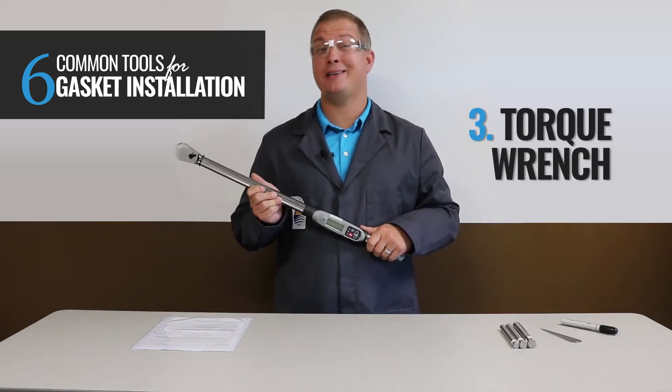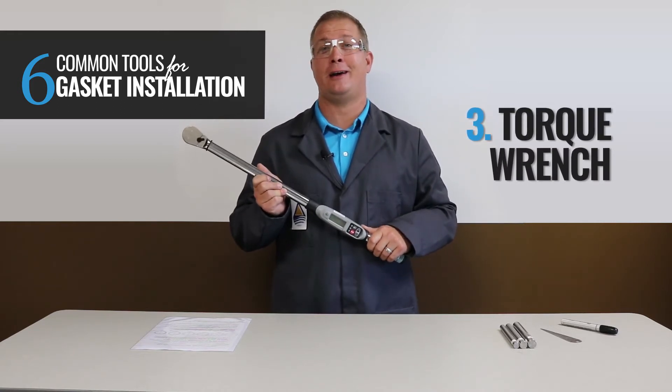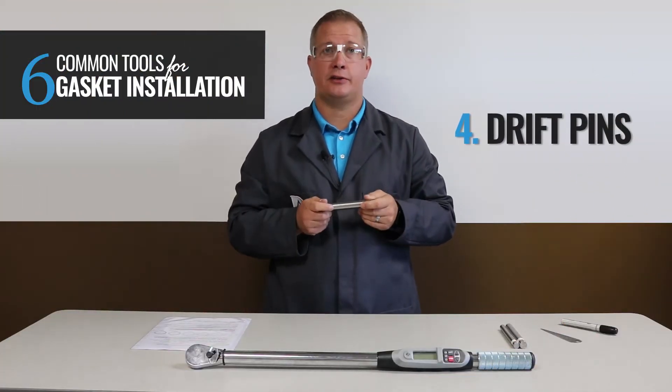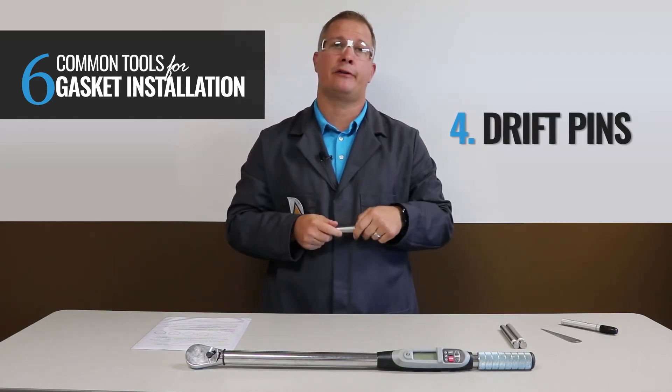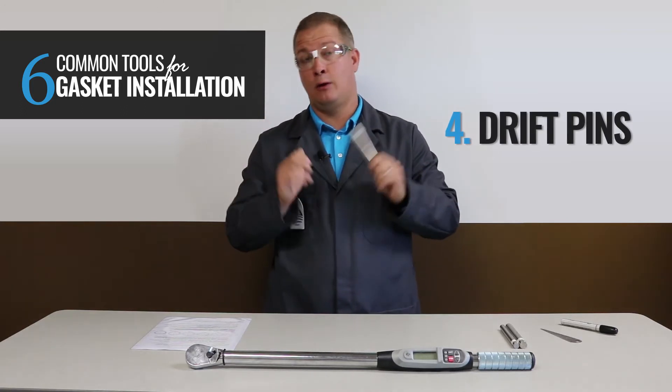Torque wrenches can range in price and accuracy, but despite the tool's price tag, remember a torque wrench is only as good as its last calibration. Number four: Drift Pins. These aid in the alignment of flanges. Simply insert a minimum of two pins in the flange bolt holes, and this helps the flange hole rotational alignment and centerline high-low alignment.